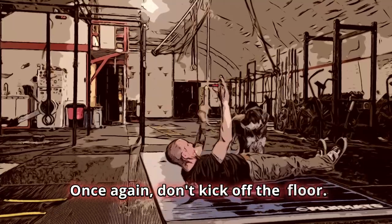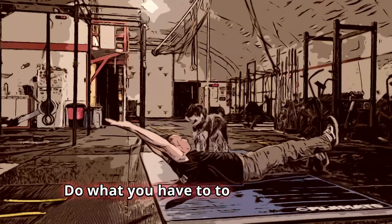Once again, don't kick off the floor. Try not to swing too much. Do what you have to to use the space.